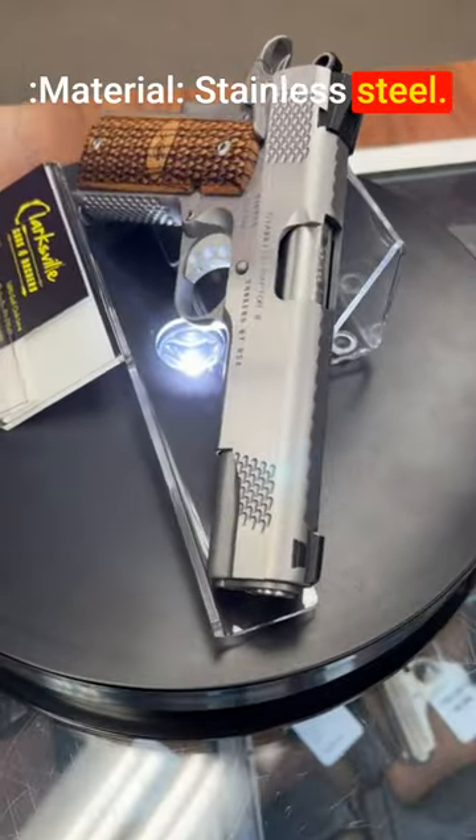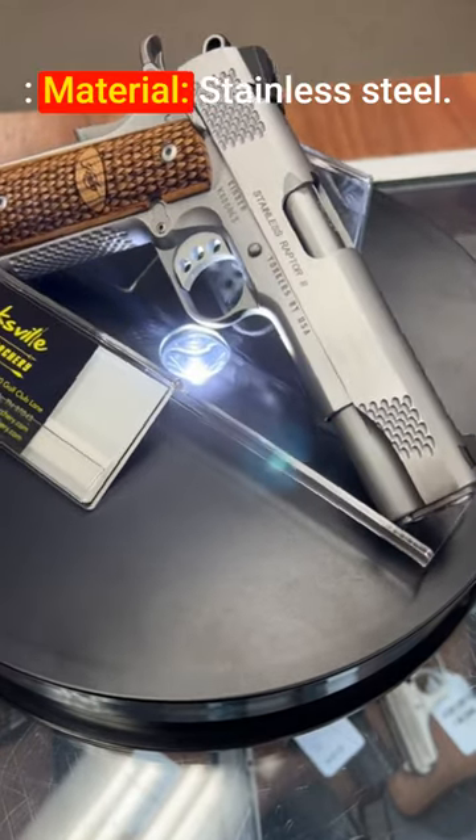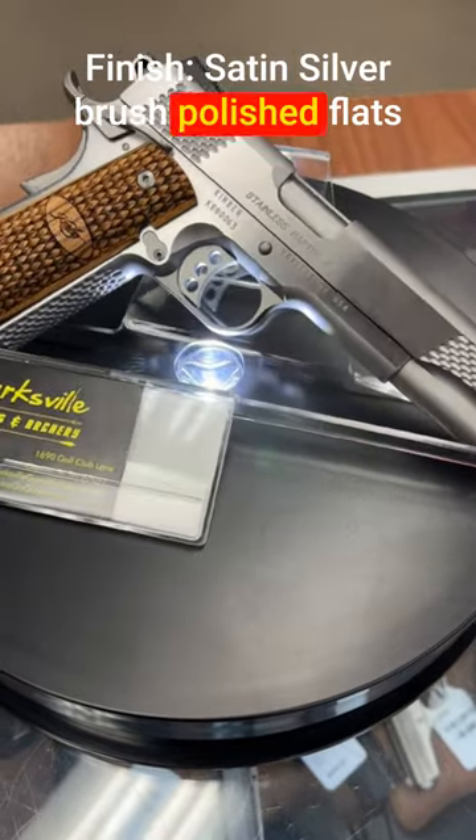Frame material: stainless steel. Finish: satin silver brushed polished flats. Slide material: stainless steel. Finish: satin silver brushed polished flats.